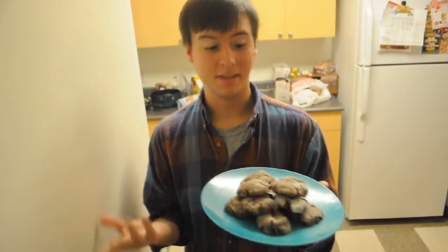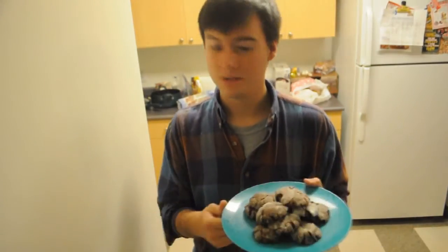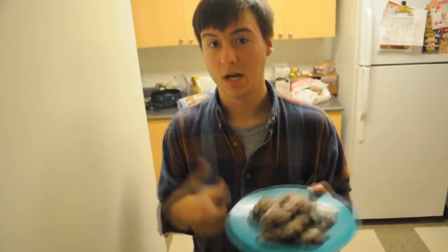So this is the final product of Jake's Espresso Chocolate Chip Cookies. I let the cookies cool about 10 minutes or so before I put them on a plate, and they're ready to eat with milk, preferably, or coffee if you like that extra bite of a coffee flavor.